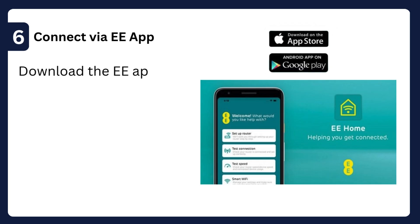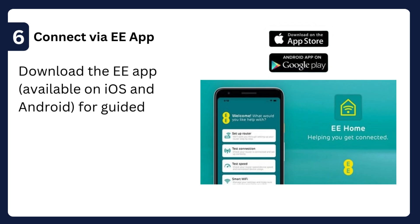Step 6: Connect via EE App — download the EE App, available on iOS and Android, for guided setup and firmware updates.